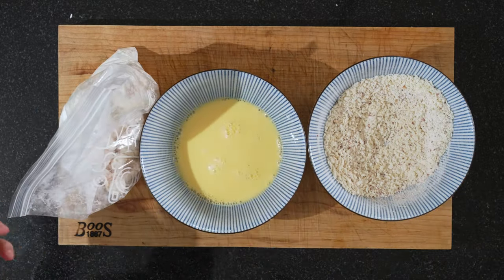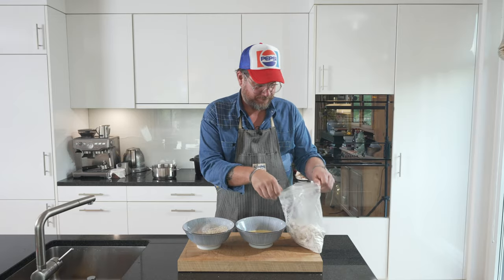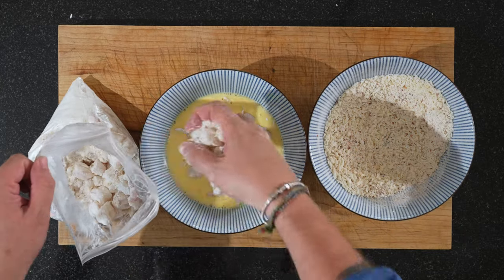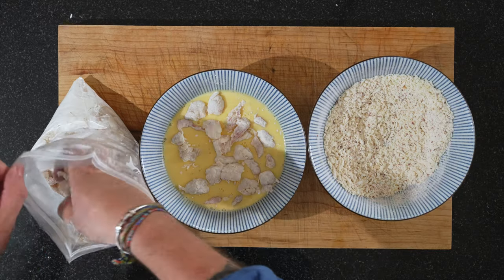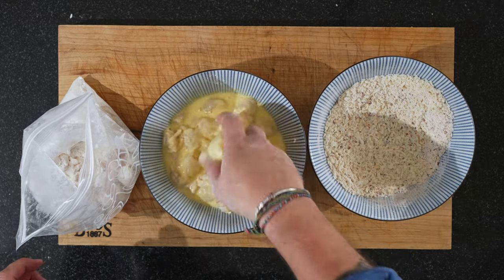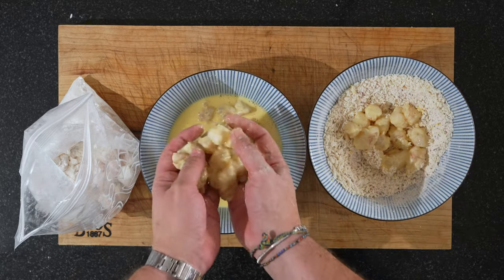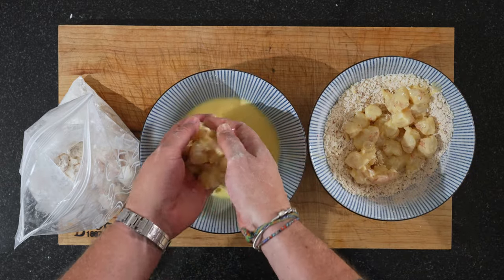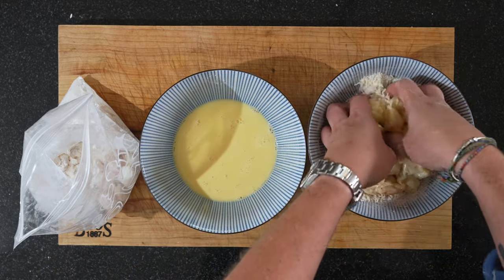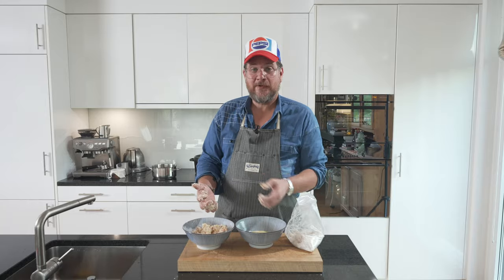Now we're ready for our shrimp to take a bath. I put on a pot with some oil in it — we're gonna deep fry. The oil should be 180 degrees. Now we just put them in the egg wash, let them drip off a bit, then move them over to the breading and make sure they're nicely coated. We'll do this in two batches — I'll just show you one first, and then we'll fry the first batch.